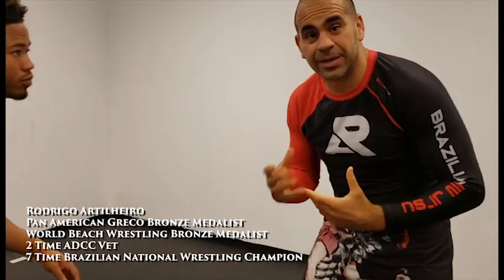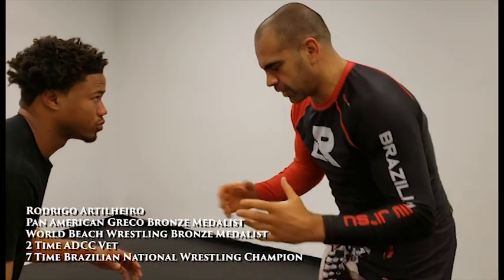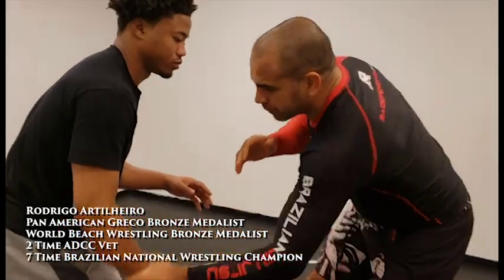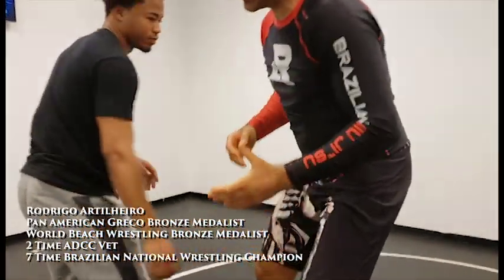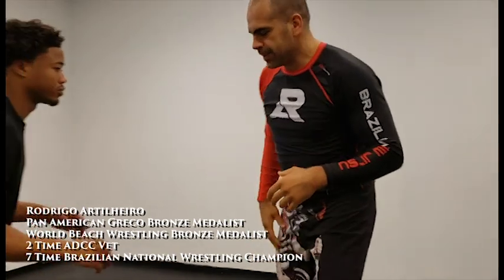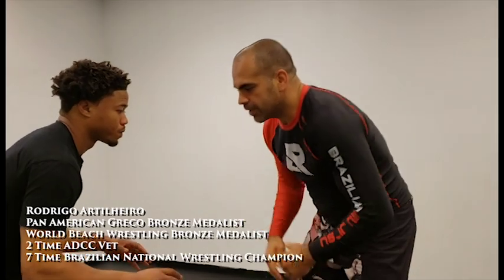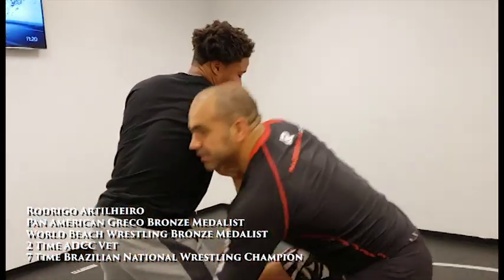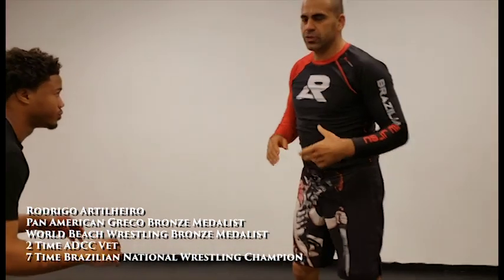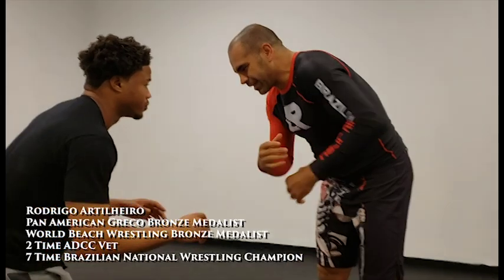For this technique I need to set up the arm drag. A lot of people just go over here, grab the wrist and drag the arm — boom. It's fine, but if you don't set the arm drag it's going to be a little hard, because everybody's waiting for the arm drag, waiting for something like this. So what I like to do is a sleek attack, very sleek.